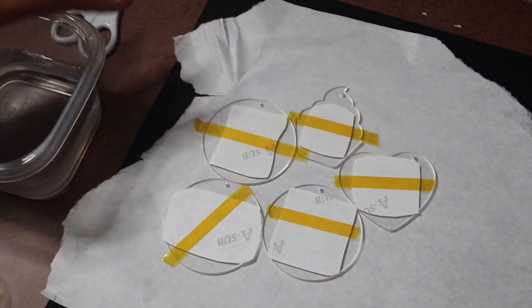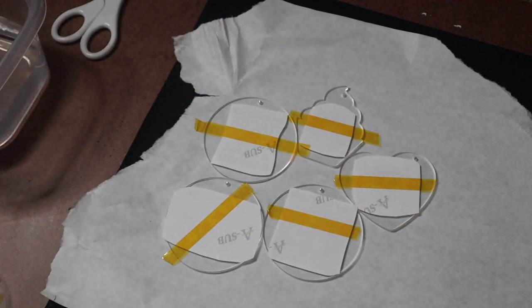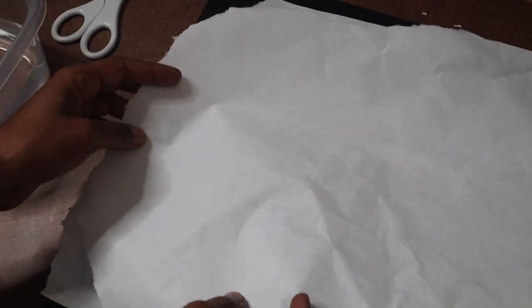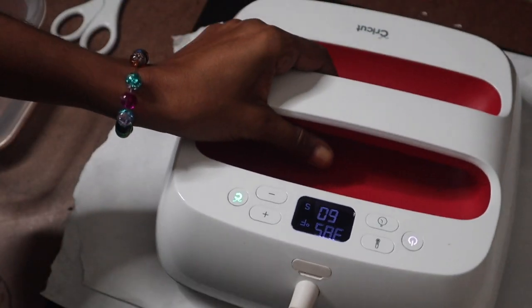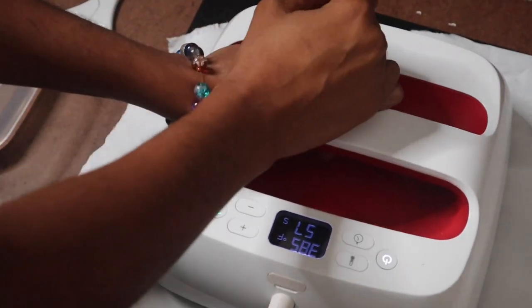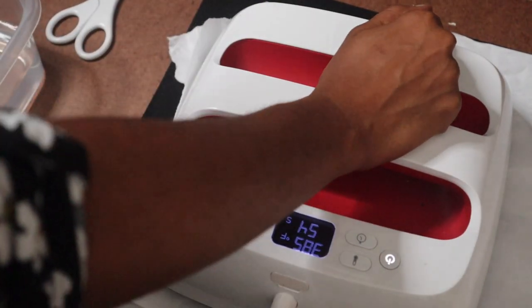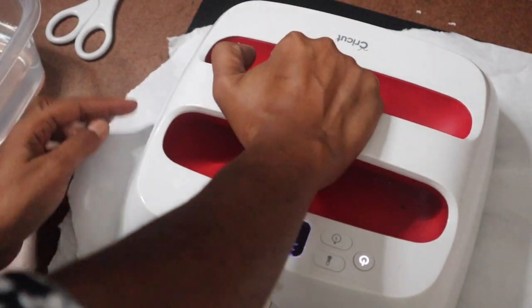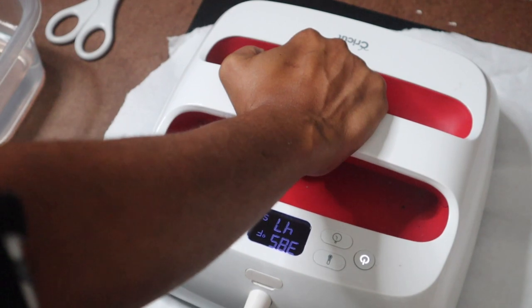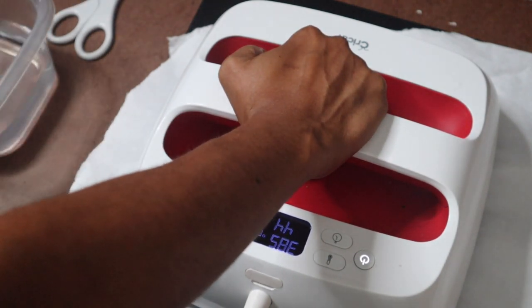I'm using my Cricut EasyPress this time. It's ready to go. I'll cover this layer with paper and then get ready to press it — 385 for 60 seconds. I'm gonna put a little pressure on there to make sure everything gets good, and then we're gonna drop it straight into the water.